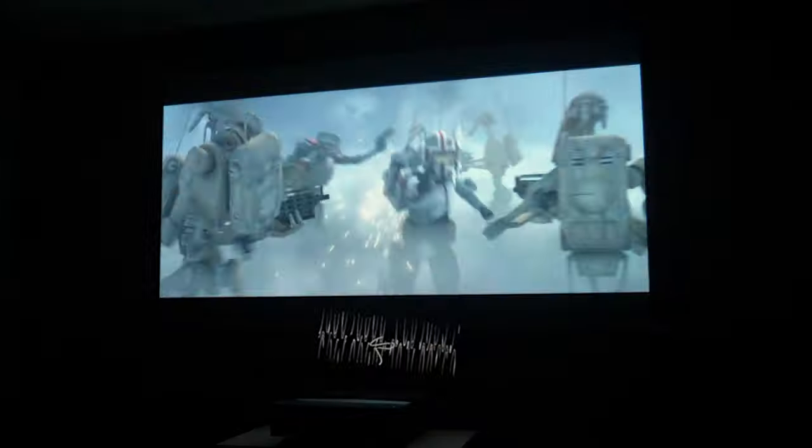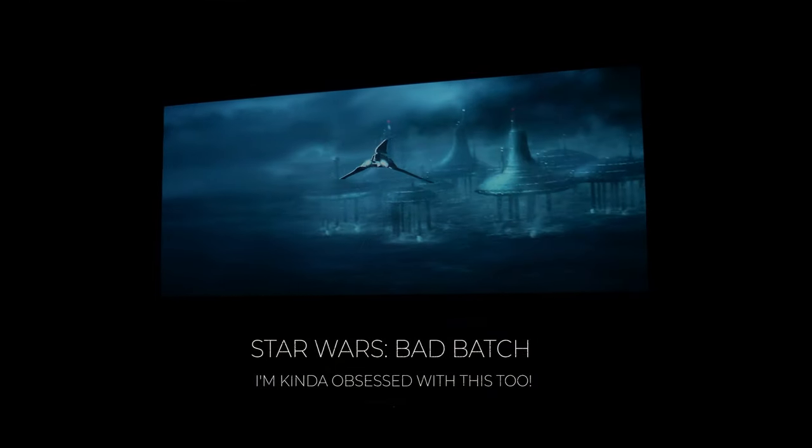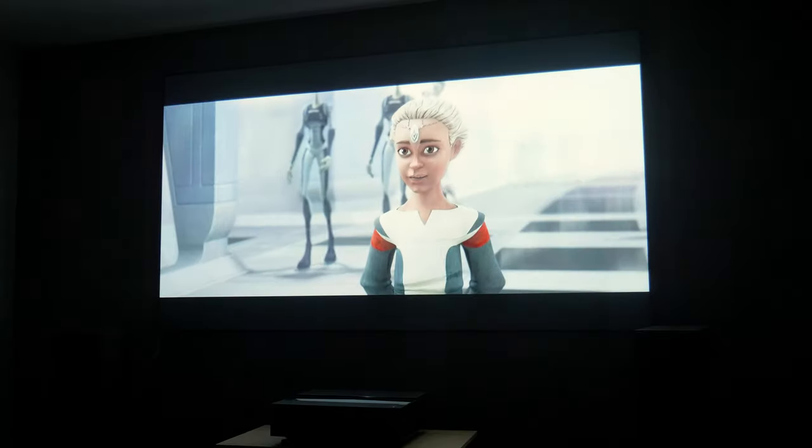For both movies and TV series I was watching during the last week, I found the experience quite enjoyable, with quality comparable to a high-end TV but just bigger, which is what I'm used to in my current setup and also with my dedicated home theater. I'm all for having a larger screen in a casual space, which is way more affordable than a similar-size TV.